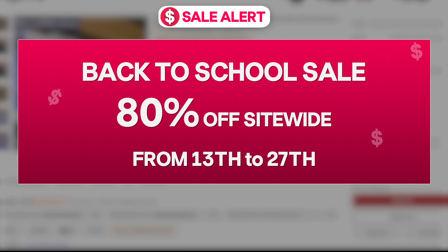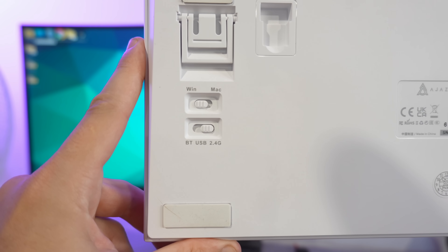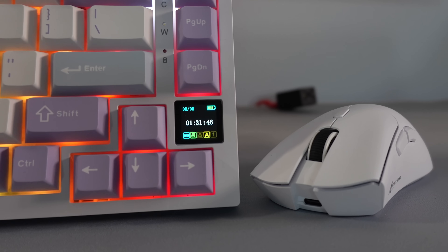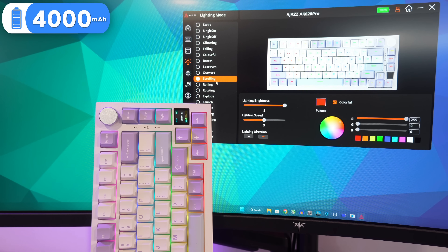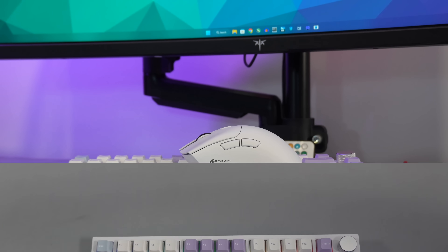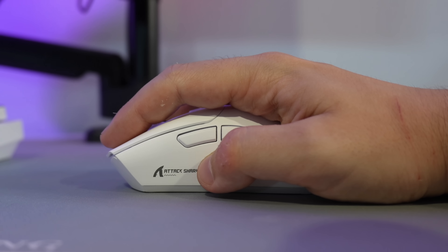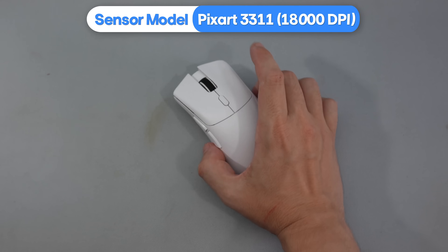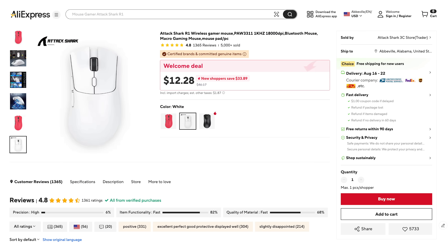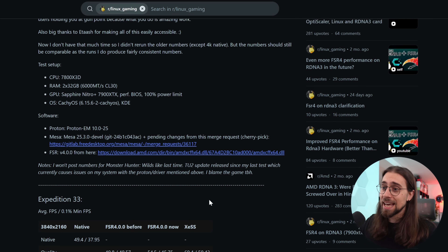Today's sponsor is AliExpress with a back-to-school sale offering up to 80% off site-wide from the 13th to the 27th of August. You can get products like the Ages AK820 Pro — a wireless and Bluetooth keyboard with a volume knob, TFT display, 4000mAh battery, and gasket isolation — and the Attack Shark R1, a 59-gram wireless mouse with the PixArt 3311 sensor up to 18,000 DPI and a 300mAh battery lasting up to 65 hours. Click the link in the description and use my codes to get up to $120 off.